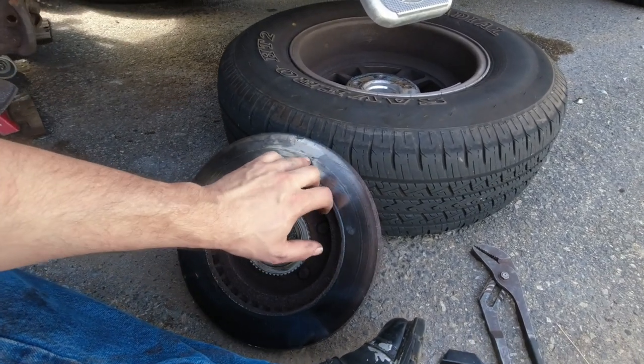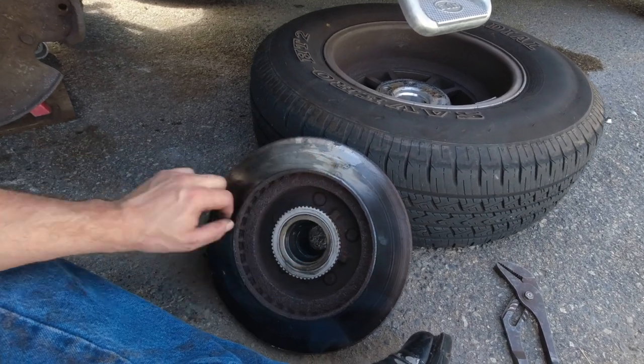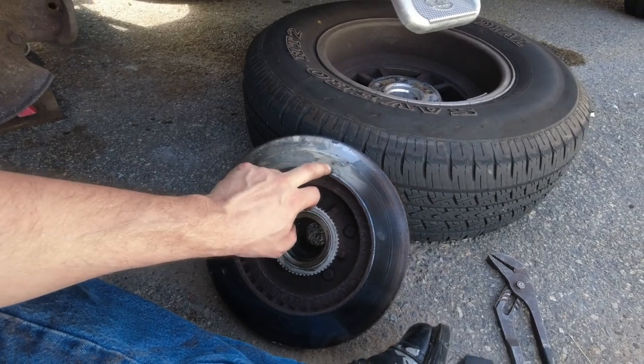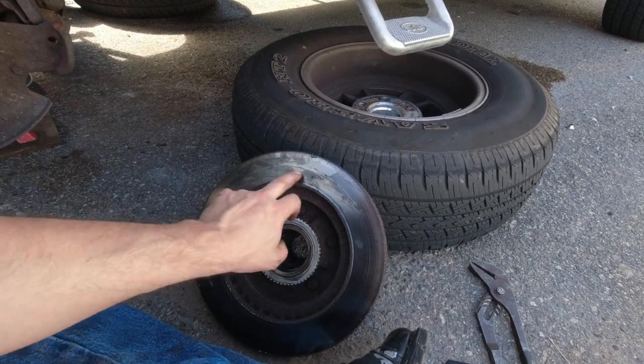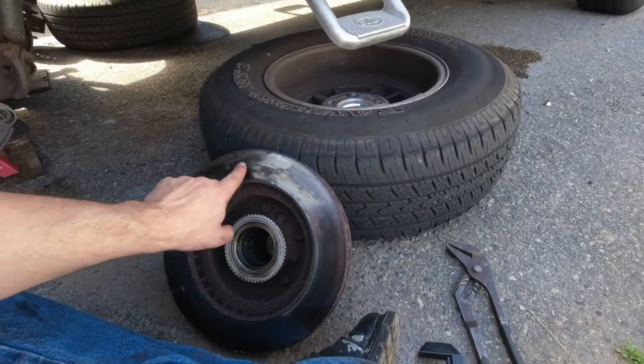There's definitely something causing the problem on the other side — you'll see. Hopefully they can get these out. If they can get rid of the bubbling area around them and just make them a slight divot, then that should be fine for working. But we'll see.